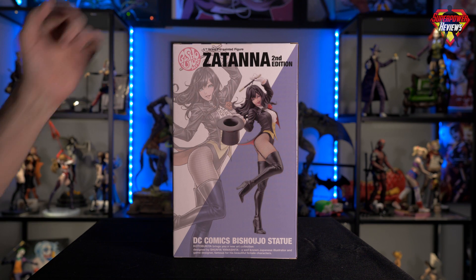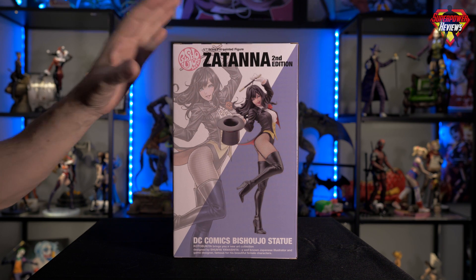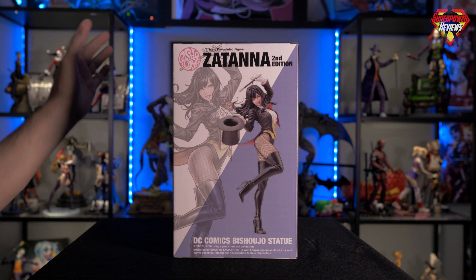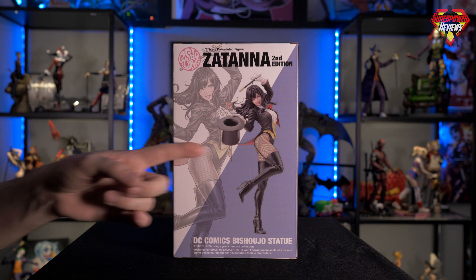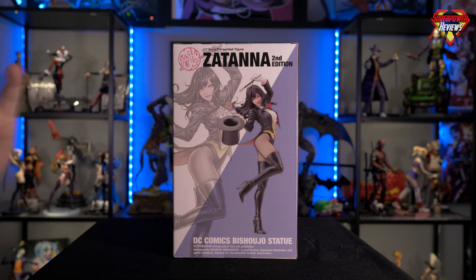Flipping around to the back of the box, it states that it is a 1/7th scale Zatanna statue, so it is a decent size — a little bit bigger than the 1/10th you normally see from Kotobukiya. This one also shows the artist's rendering right alongside the actual statue. You can see how accurate it is to the artist's rendering. Kotobukiya is always excellent with that.